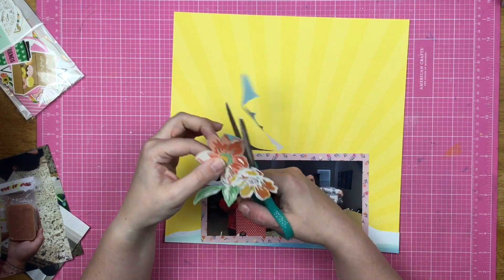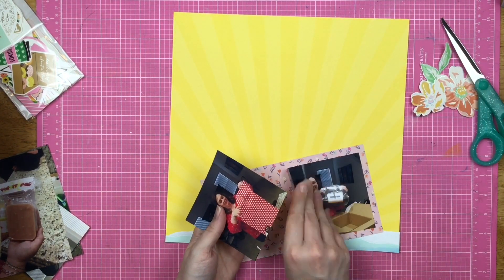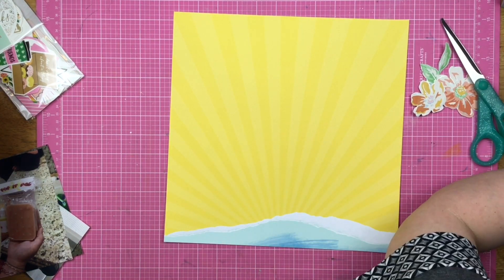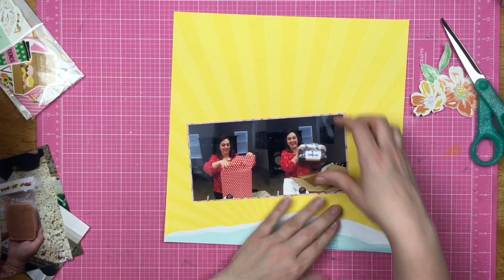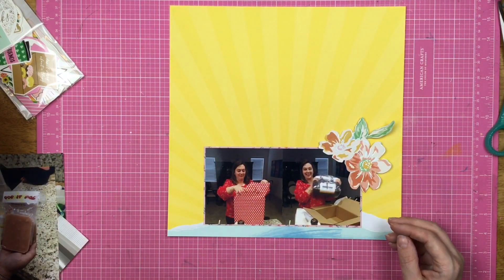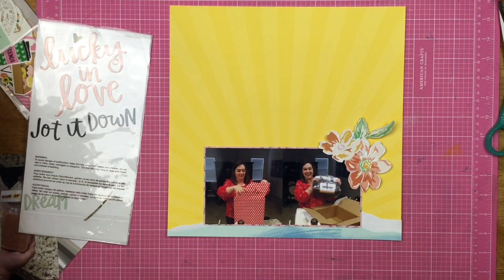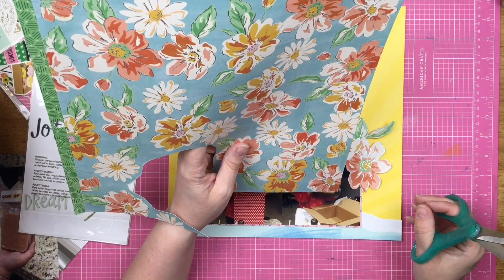If you're the type of person where you feel like when you make a kit you have to use everything within the confines of that kit, and that gets your creative juices flowing, then by all means go with it. However, if you feel like you could really use something else besides what's in this kit, go for that too. Do what makes you happy, guys. Scrapbook how you want to scrapbook, get your product on the page. I just don't want to be constricted to only using what is in the kit.